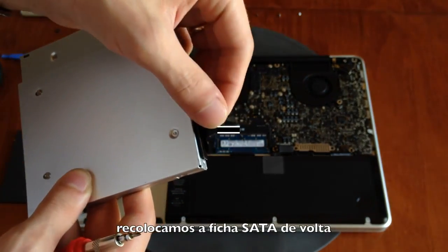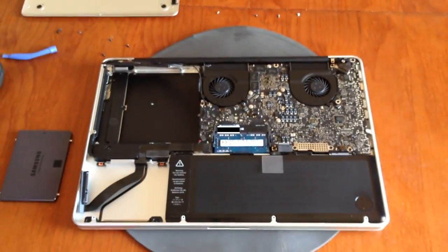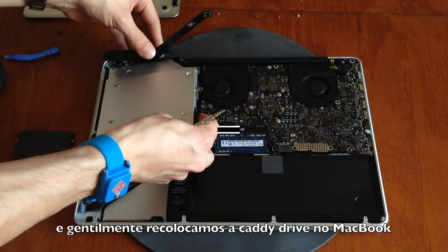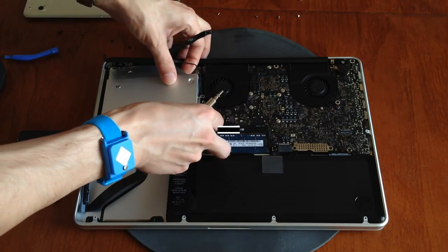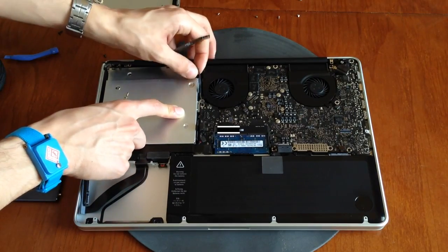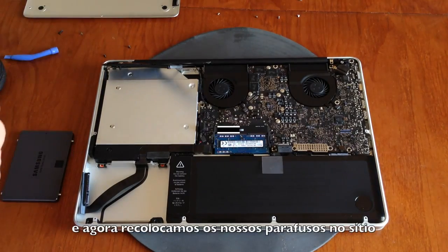Then we put the SATA ribbon cable back and gently put the caddy drive into the MacBook body. Be careful with the black HD camera wire, this wire here.